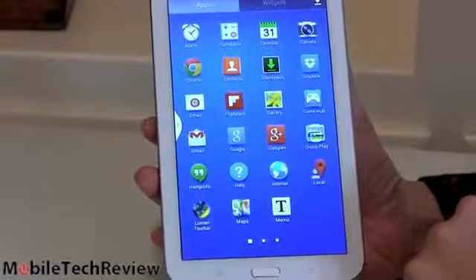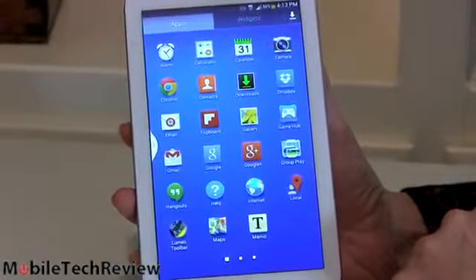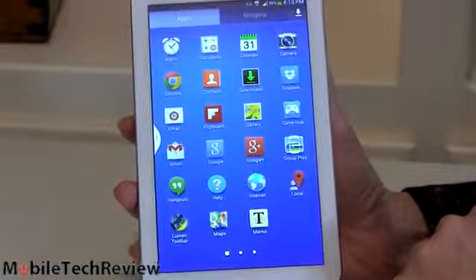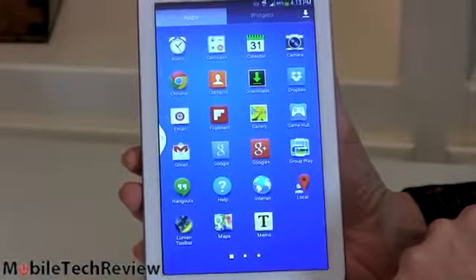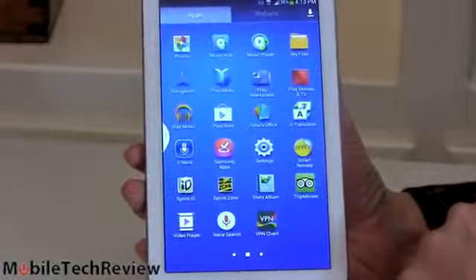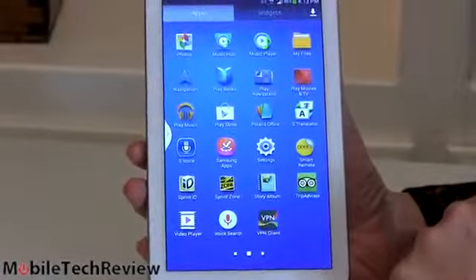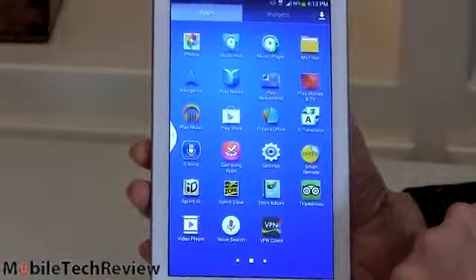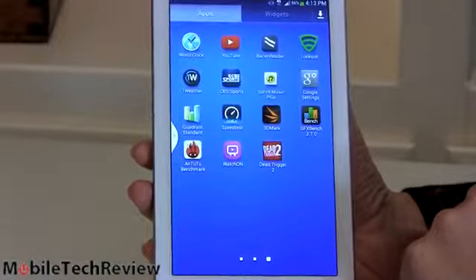Standard Google applications are on here — Gmail, email, Google Maps, everything you'd expect. And yes, this has GPS; anything with 3G and 4G LTE generally will have a GPS. Samsung's applications include their WatchOn for TV AV remote and content discovery — it controls all your home theater AV gear. We have Samsung's Memo app, their Group Play app, and Samsung S Voice, though I prefer Google's voice control. They have their own video player supporting more formats than the standard gallery app, a translator that does a pretty good job, and Lookout security for antivirus.